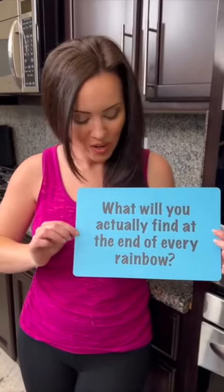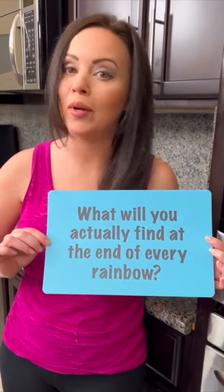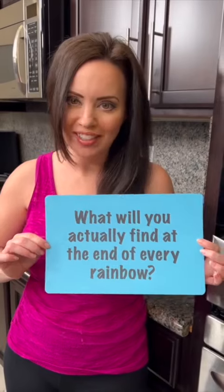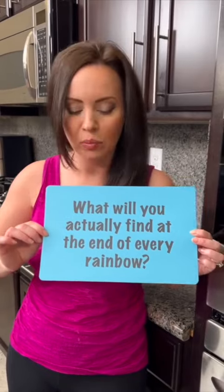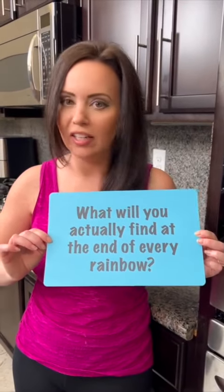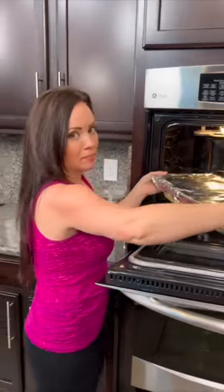But first it's time for the riddle of the day — let's see if you can get this one right: what will you actually find at the end of every rainbow? This is a tricky one. Tell us where you're from in the comments and give us your guess. It's time to taste test — I love set-and-bake dishes like this because they are so easy.